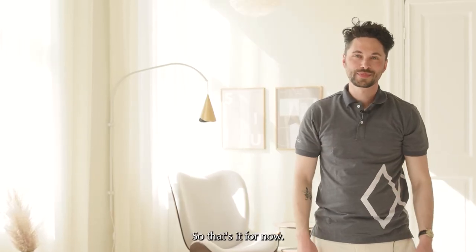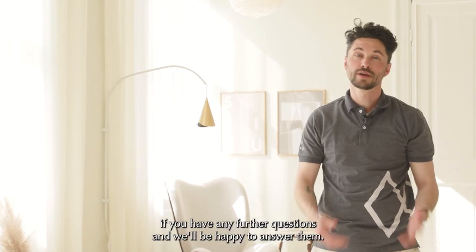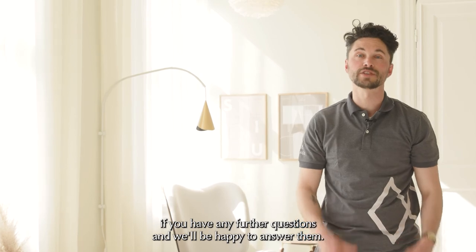That's it for now. Feel free to contact us at info@umay.com if you have any further questions and we'll be happy to answer them.